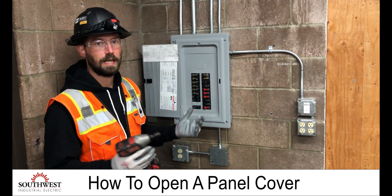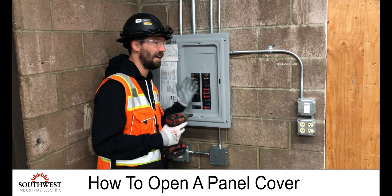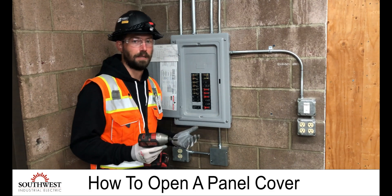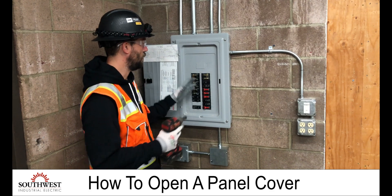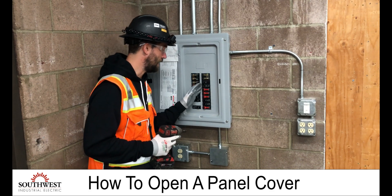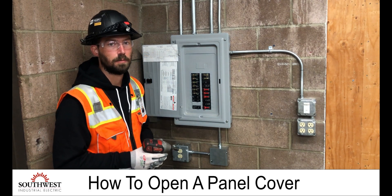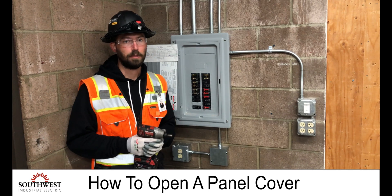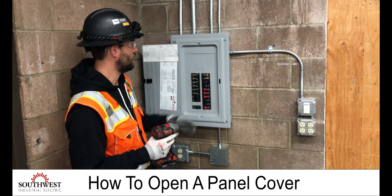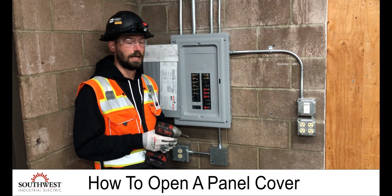A couple of things to look out for when taking a panel cover off — this is a live panel right now. You want to have the proper PPE on. As you're taking the cover off, you want to make sure you don't make any motions that are going to accidentally turn circuit breakers off. That can definitely be an upset to the customer if their office is up and running and you shut down a bunch of computers. Everything you're doing is to be safe and also keep things running as normal.